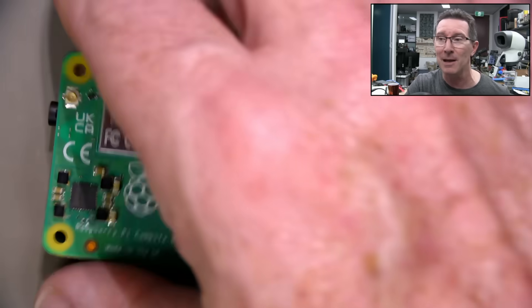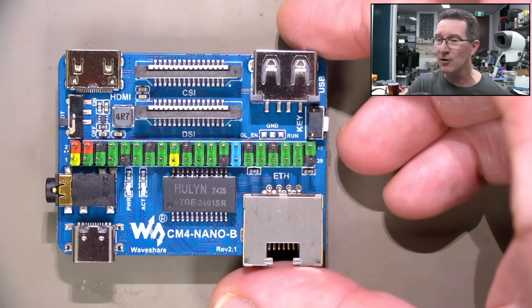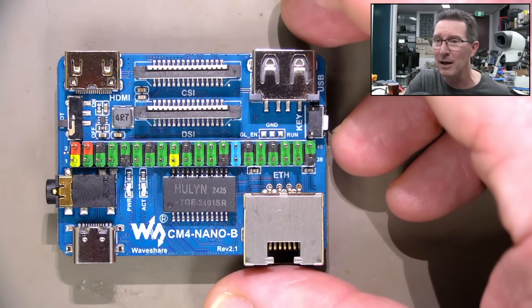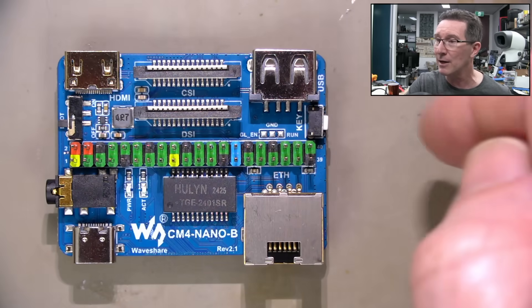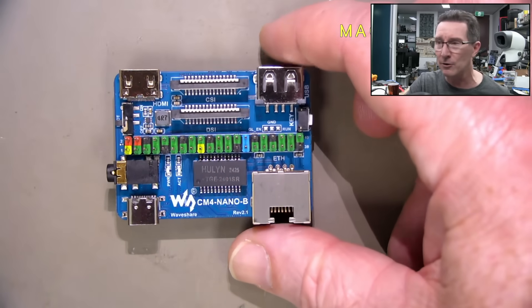To make it anything useful, you've got to mount it on an adapter board or design your product around it. I've got it mounted on this WaveShare board — I got it on eBay — and it's got HDMI, Ethernet, USB, USB power in, and all the requisite stuff, plus the Raspberry Pi I/O header.